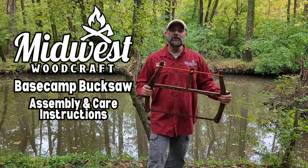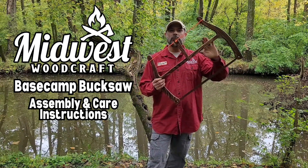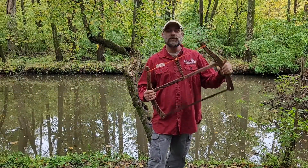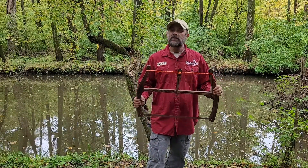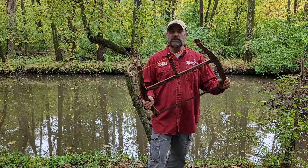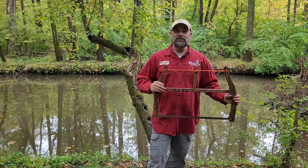Hey, how's it going everybody? I hope you're all doing well. My name is Kevin Johnson. I'm the owner of Midwest Woodcraft and I am the one who made your Base Camp Buck Saw. I hope you are enjoying your purchase. I thank you very much for supporting our business and I wanted to take just a couple of moments to go over some of the care instructions so you can get the longest life possible out of your saw.